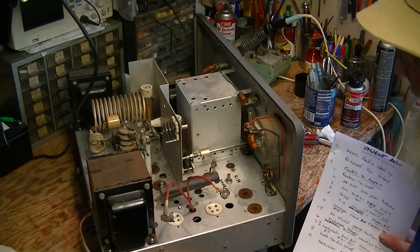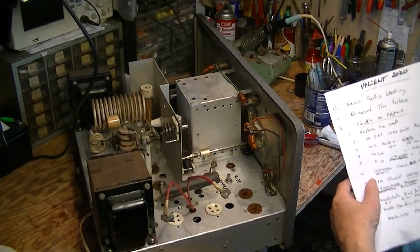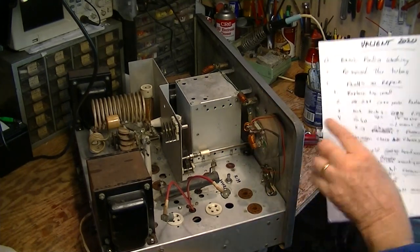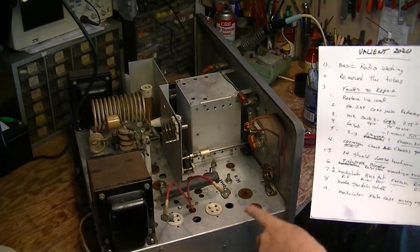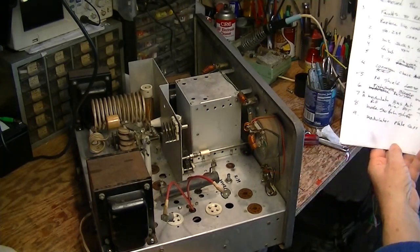It's missing one of these spring standoff arms that holds it up here and lets it cool. So that's one of the things noted on the list. These frozen controls were noted on the list. I read the label on the back and noticed there's a dash one at the end of the model number, which means that this transmitter was a kit.